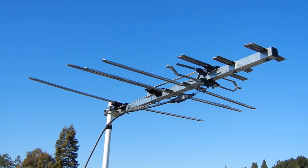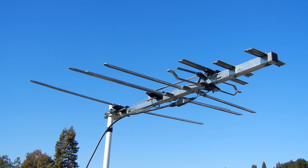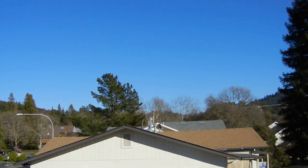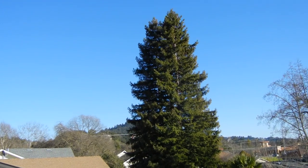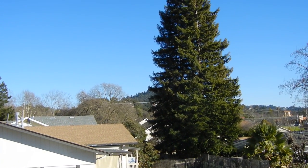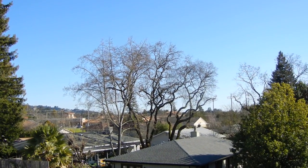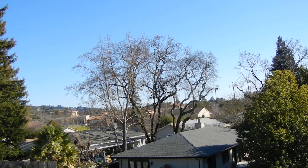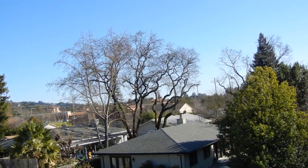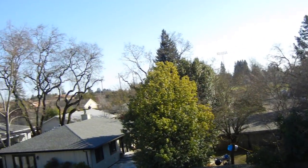This bad boy is getting me 38 channels all the way down to the Bay Area. There are a couple of hills here — see the big tree? There's a little mountain up there called Fitch Mountain. I need to get really high up in the air to show you how many hills are between here and there. There's a bunch of trees all over where I live.